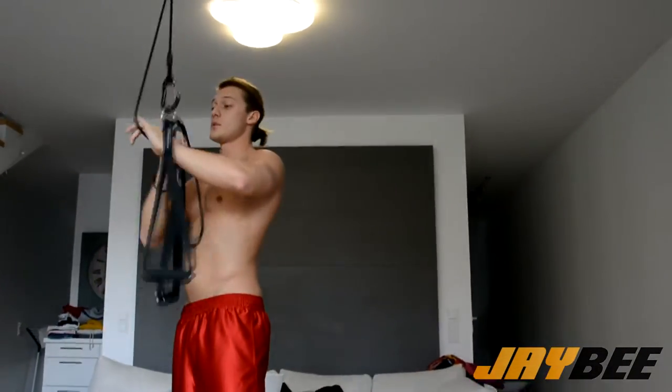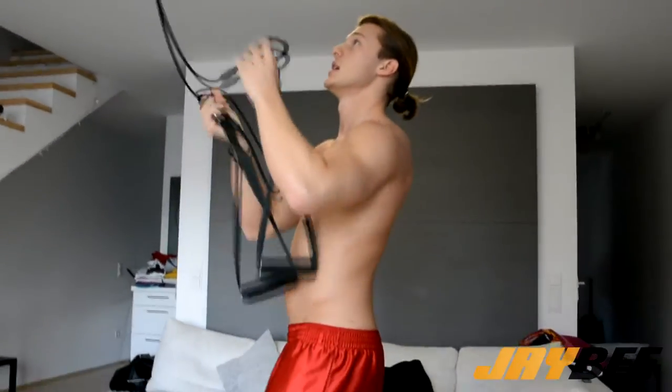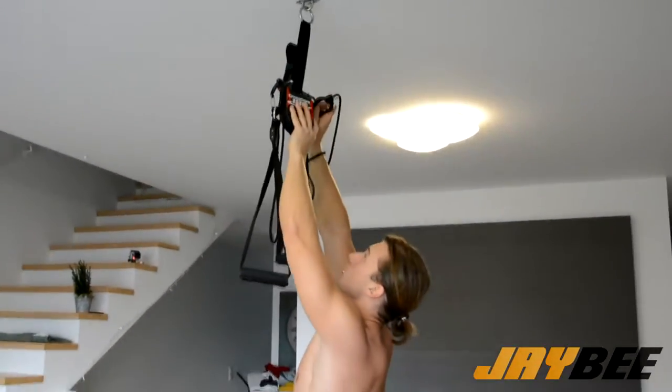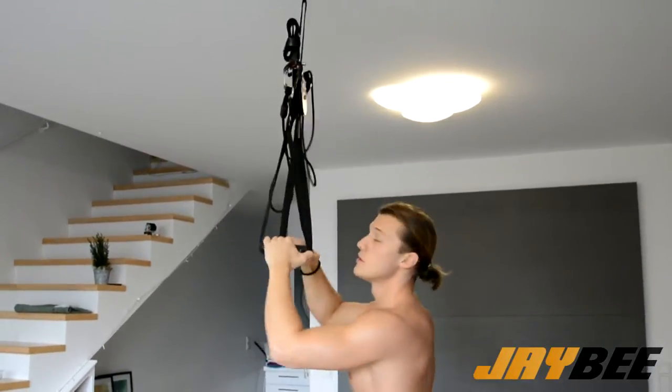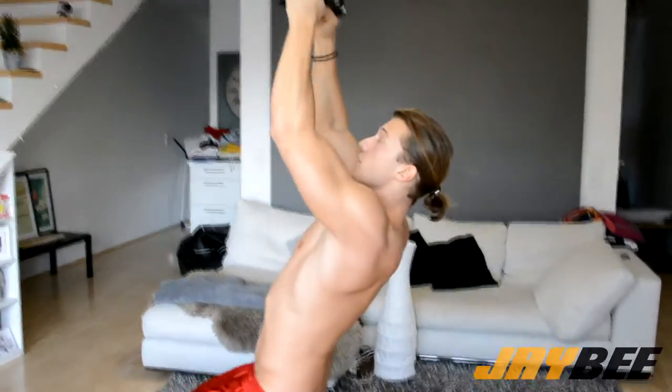That's our second exercise, and then we have the third one. For this we take the carabiners, put them into the carabiner openers on the side, and then we do normal pull-ups — five in a row.